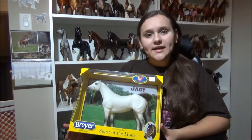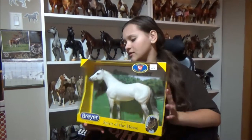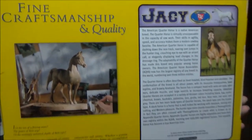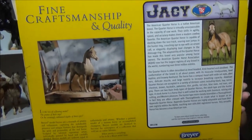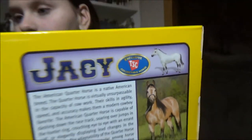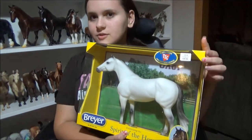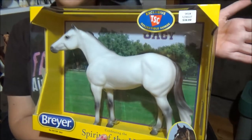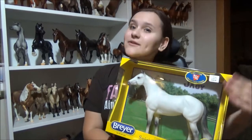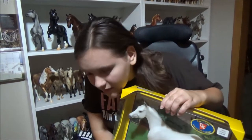We got this boy today and he's gorgeous. I waited to film and unbox him. You can only get him at Tractor Supply-type stores — I'm not sure if you can get him online. He's $40, so that's an estimate of what he could cost, though it could be different at your store. Anyway, we're going to open him up — I need scissors.